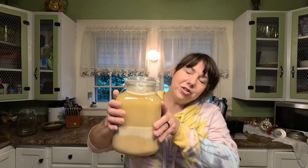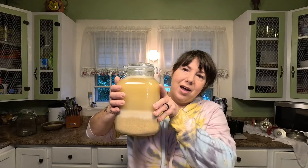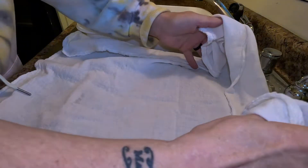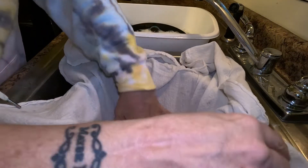Here's a jar that I have been pouring the water off of and replacing — giving it a good shake every day for about a week now. I'm going to pour the water off of this and put it into a strainer. I have my strainer in the sink and I'm just gonna put a towel in here.